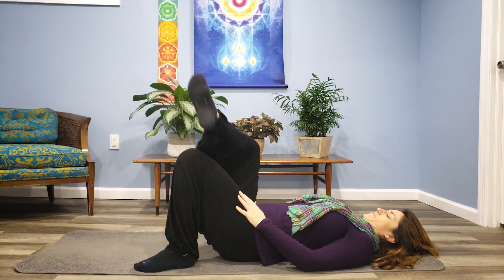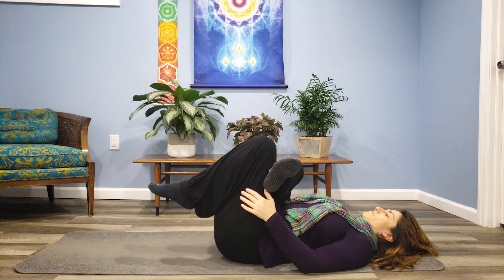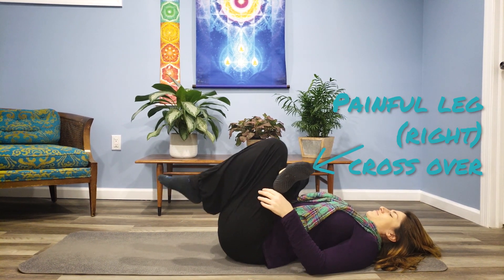And then the figure four stretch. Whichever side is bothering you — for me it's my right — that ankle goes on the knee and then you rock it up.